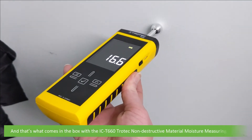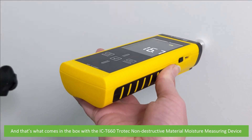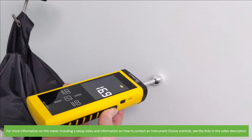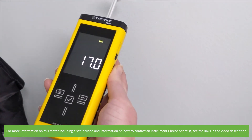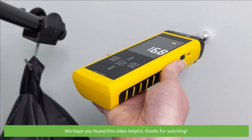And that's what comes in the box with the IC-T660 Trotec non-destructive material moisture measuring device. For more information on this meter, including a setup video and information on how to contact an Instrument Choice scientist, see the links in the video description. We hope that you found this video helpful. Thanks for watching!